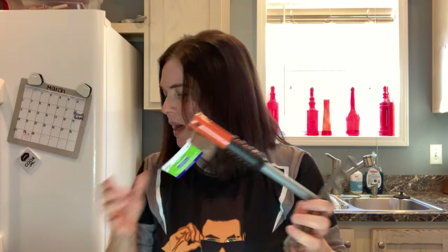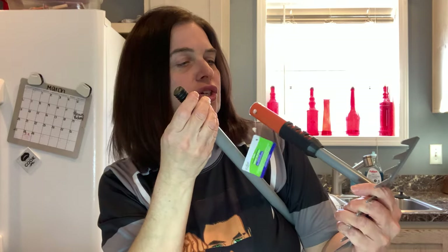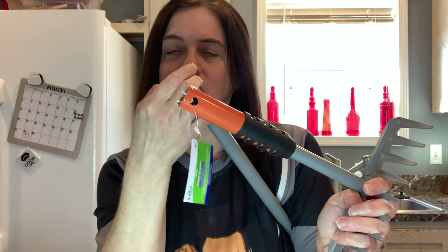It just pops on — or actually, it screws on. I thought there were holes so I thought it popped on, but it actually screws on. So that was exciting.